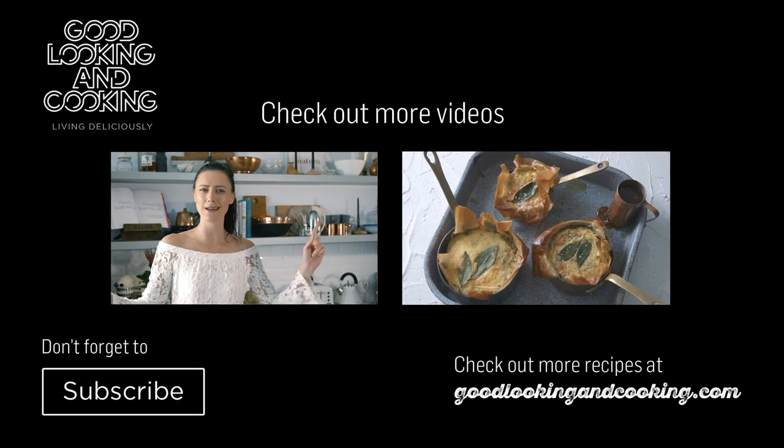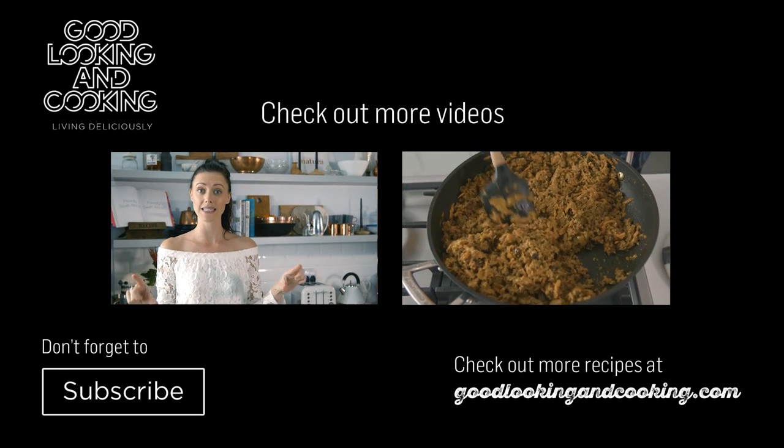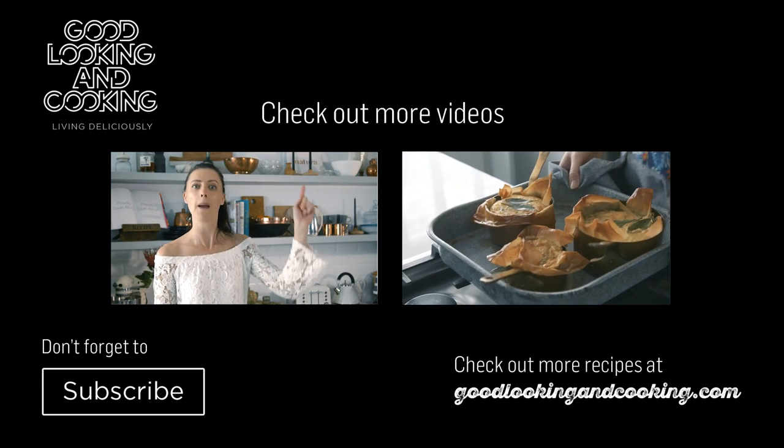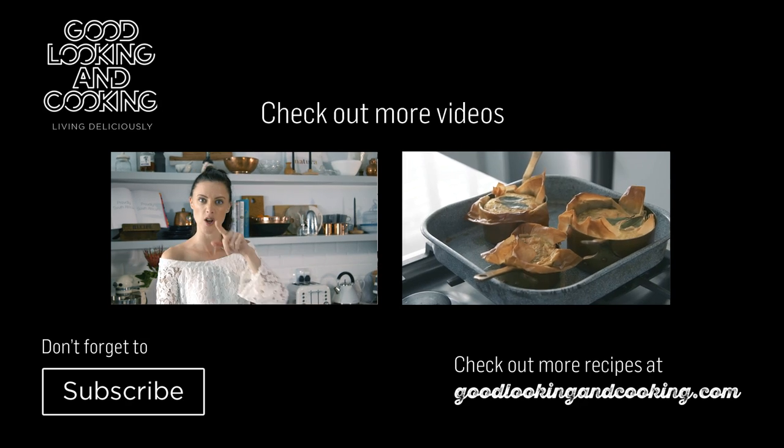Subscribe, you lackadinger you. There's a button down below that says subscribe. There's a video over here that you can watch. Plenty of things to do, whole lot of fun. Push that subscribe button. Do it.